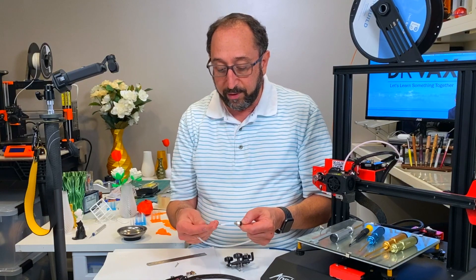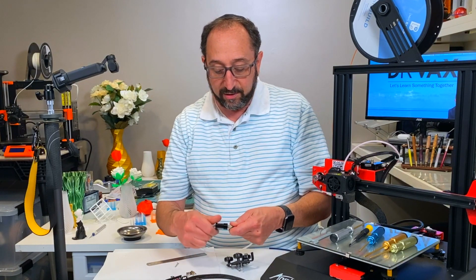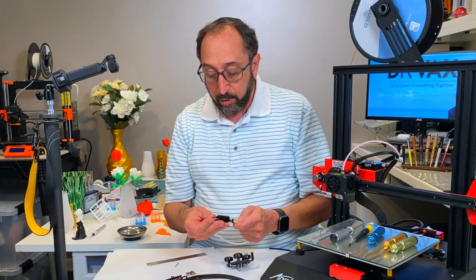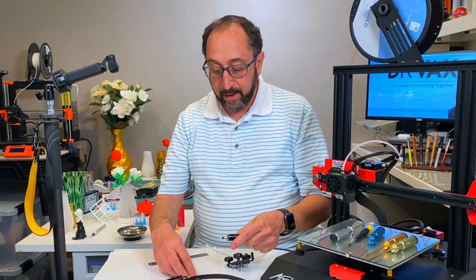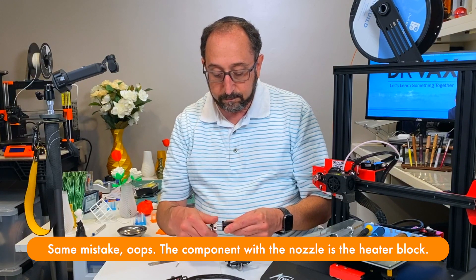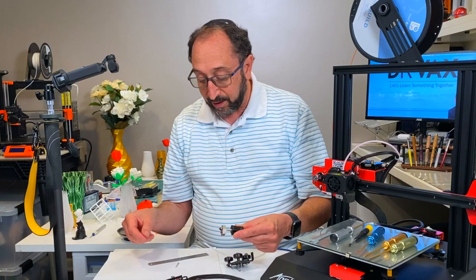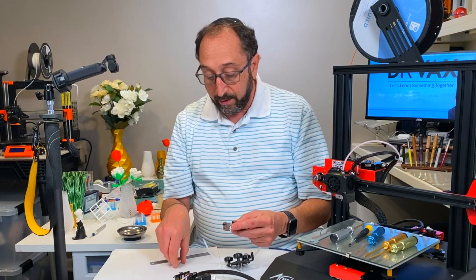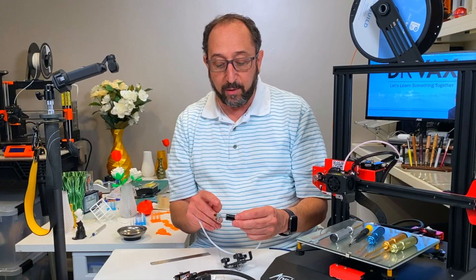I'll manually screw this on to give you an idea of how this would fit together. That's going to go through the coupler to the very end here, and then the hot-end is going to screw on here. This is the actual heating element. The heating element will get plugged in, the thermistor will get plugged in. There are two screws here that are used to stabilize this element. And there is our assembled hot-end with the tube going all the way to the end.